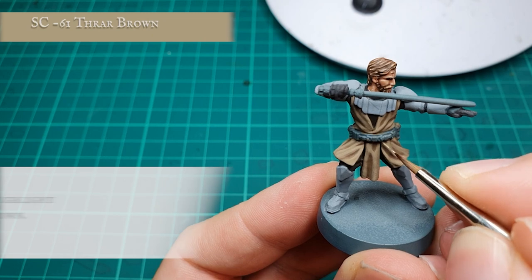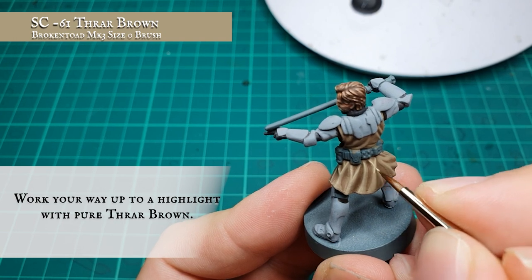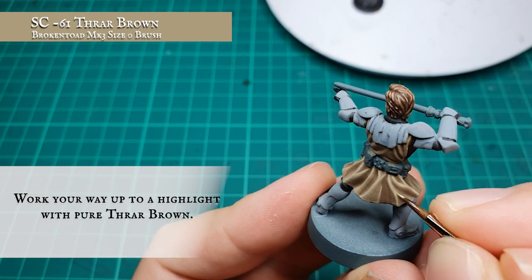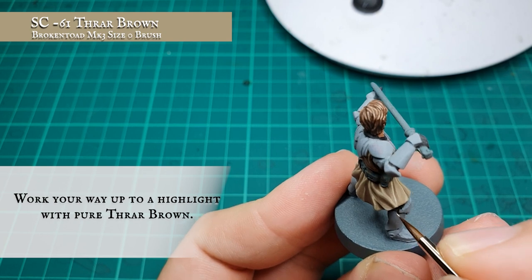Working your way up to a penultimate highlight now with pure Thraw Brown. As you can see the Thraw Brown does most of the work for us and doesn't desaturate the tone of the Jedi robes — it keeps their characteristic warmth, their natural beiginess from the films and is also a really nice natural progression from the darker base coat we used up to the lighter hues we're using now.